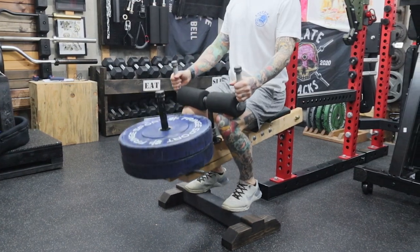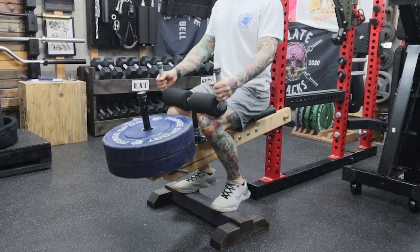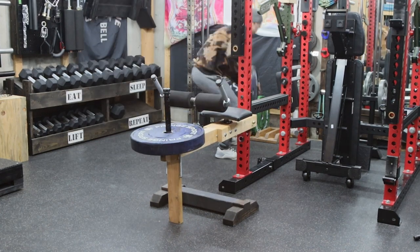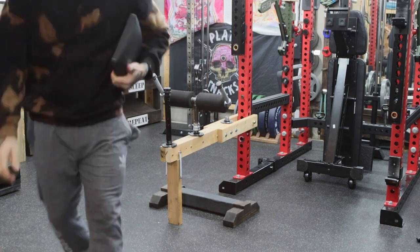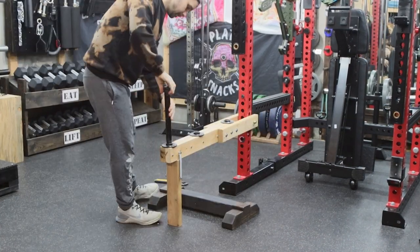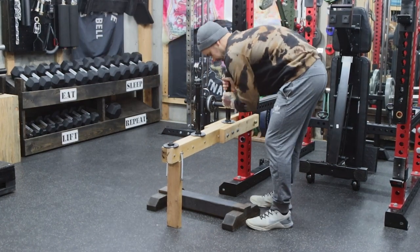Seated calf raises in my home gym — very small footprint. As it's currently designed, it takes about 3 minutes to go from seated calf raise back to belt squat. Not too bad.